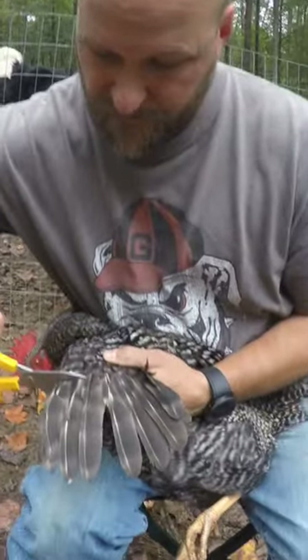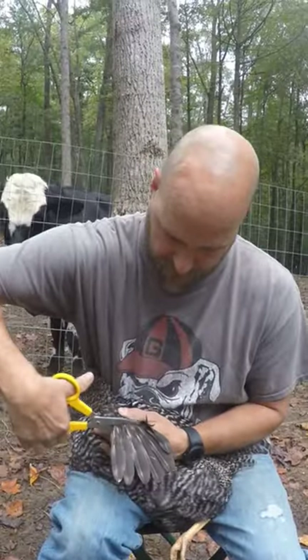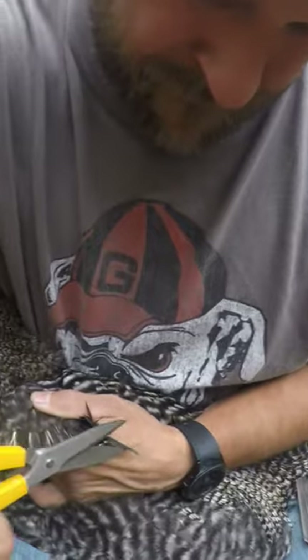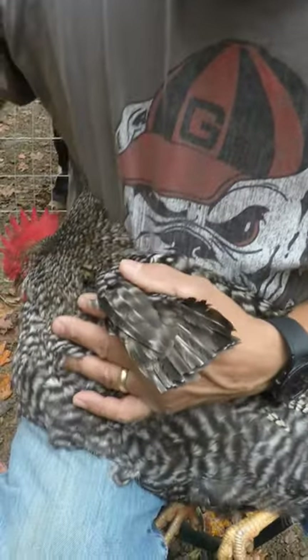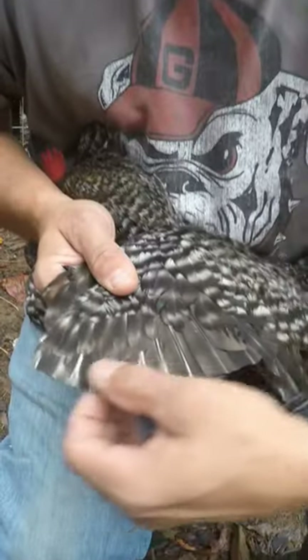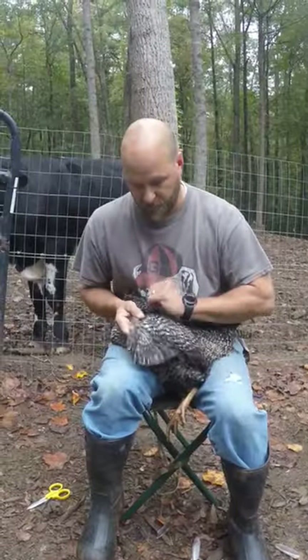Here we go. We're just going to go just like this. As you can see here, it doesn't hurt them. You just come straight across here. Simple as that.